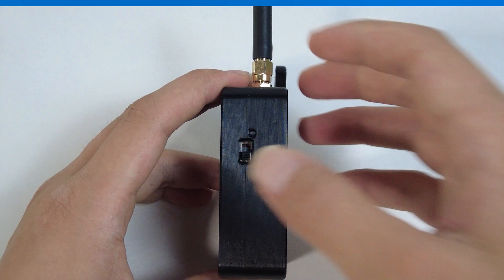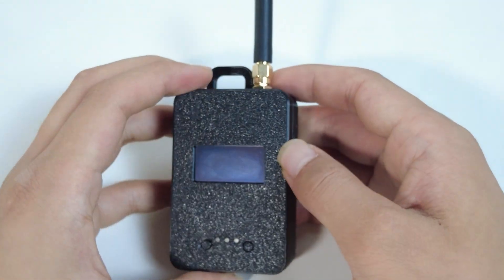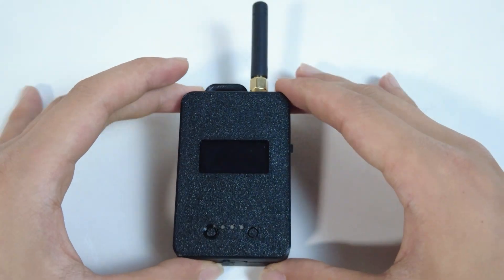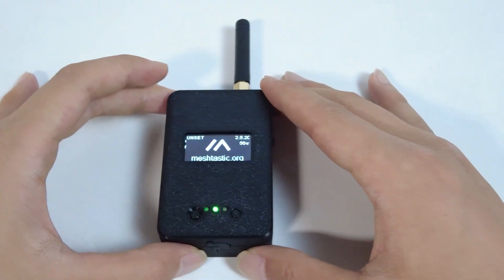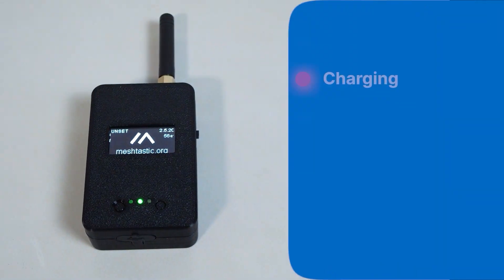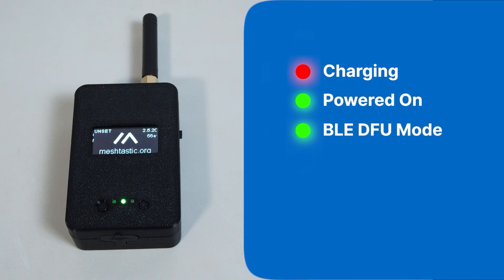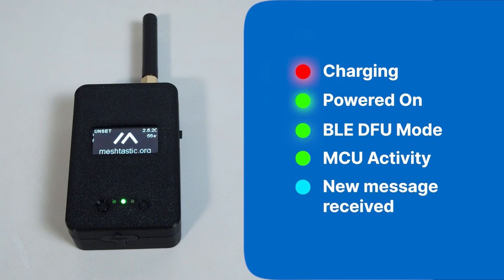To power on the device, slide the right side switch up. Once it's on, the RGB LED gives you real-time status updates. Here's a quick LED color indicator guide: solid red means charging; solid green means powered on; breathing green means it's in DFU mode; blinking green indicates MCU activity; and blue blinking means a new message was received.